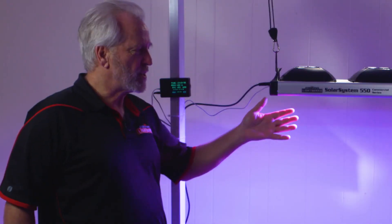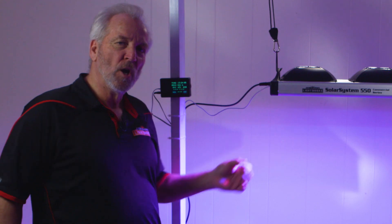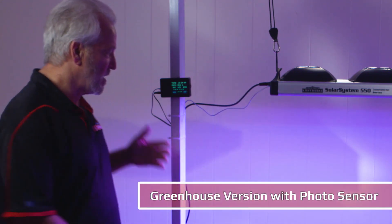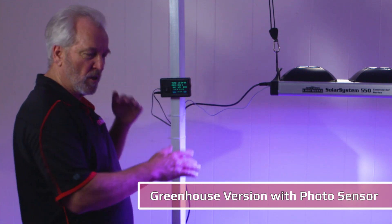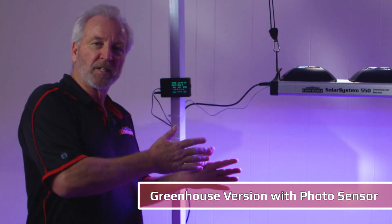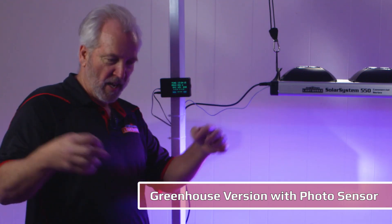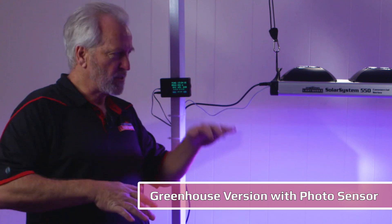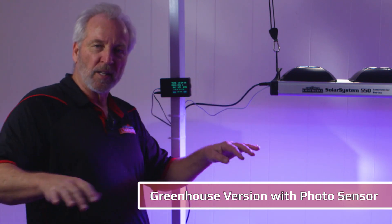In addition to the standard bloom and veg models, we also have a greenhouse version which features a photo sensor that communicates with the controller. It measures the level of sunlight and raises or dims the light depending on how much sunlight is available, automatically using the most efficient light level in the greenhouse.